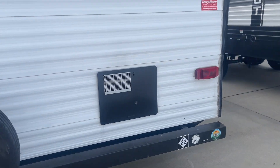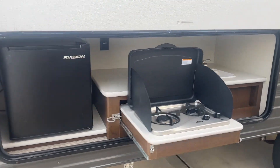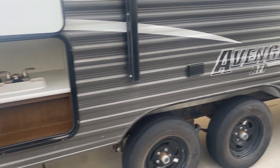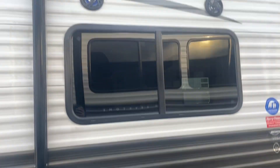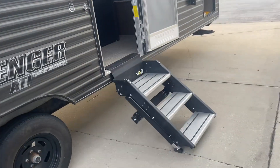That's going to be your hot water heater right there. We have a small fridge and an outdoor kitchen sink, a two-burner stove, plug-ins if you want to put a TV out here, speakers, your awning, and solid steps.